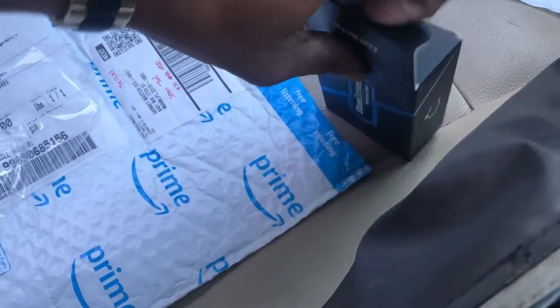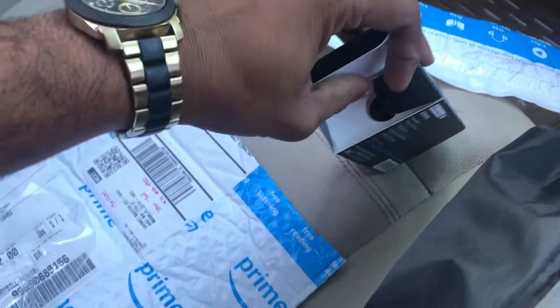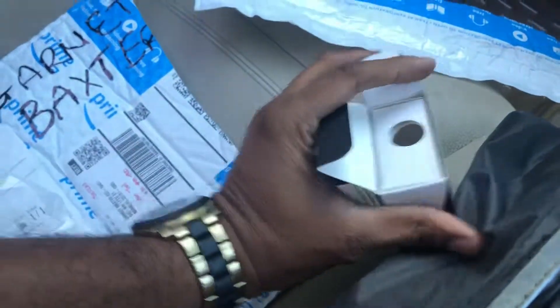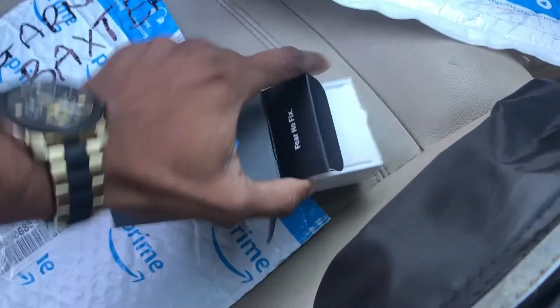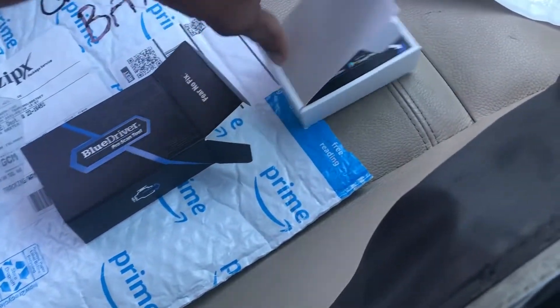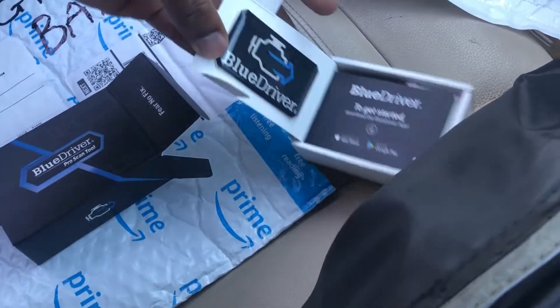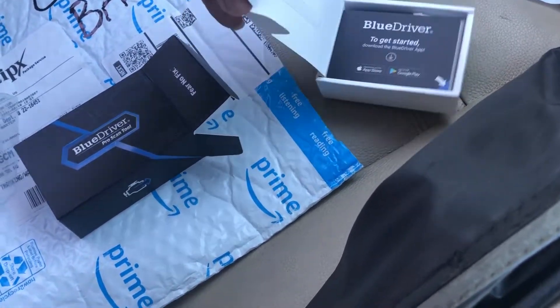It's a bit difficult doing this with one hand, but let me get it done for you. This is how the back of the package is done.